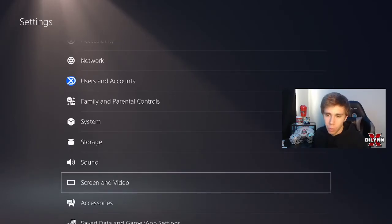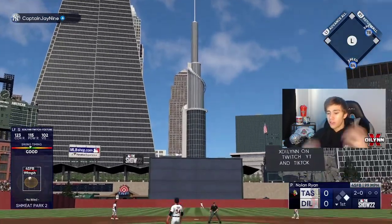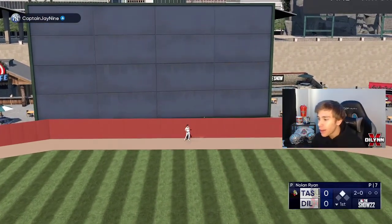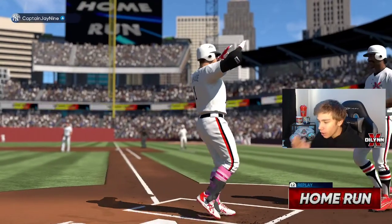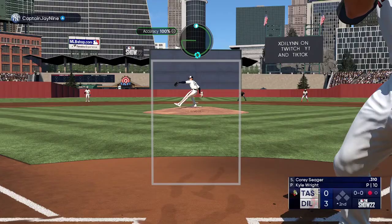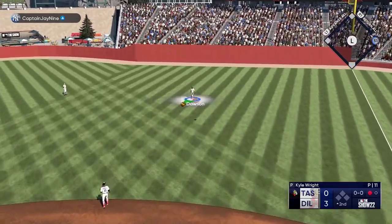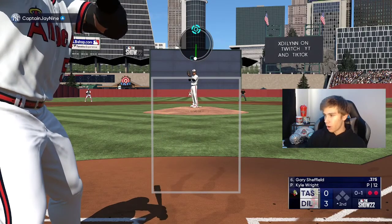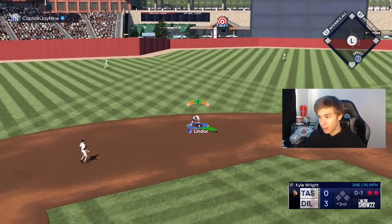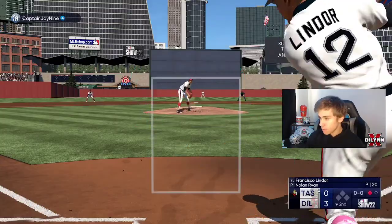Let's improve to 24 and 1 on the year in ranked. Strikeouts, ground balls — creative player goes yard! The 120 Hz is cracked, look at those pink socks, absolutely beautiful. Two pitches, two outs for Kyle Wright. We hit a nuke with Eddie Matthews — went 461 feet, absolute tank. I'll try to get the replay from my PlayStation view.